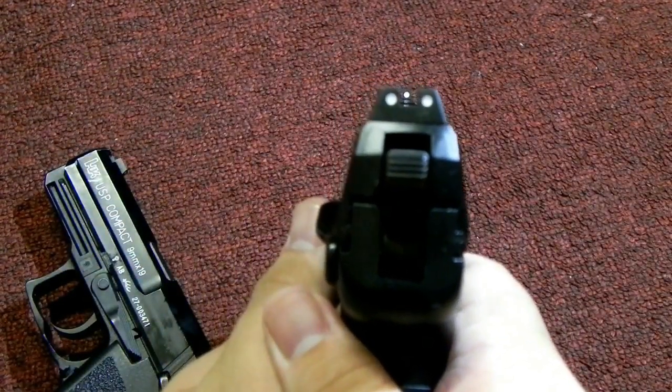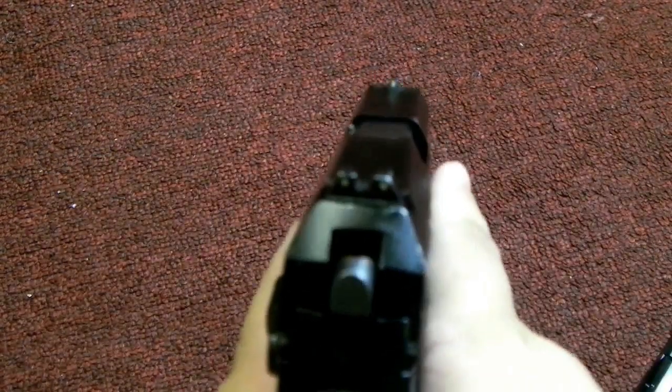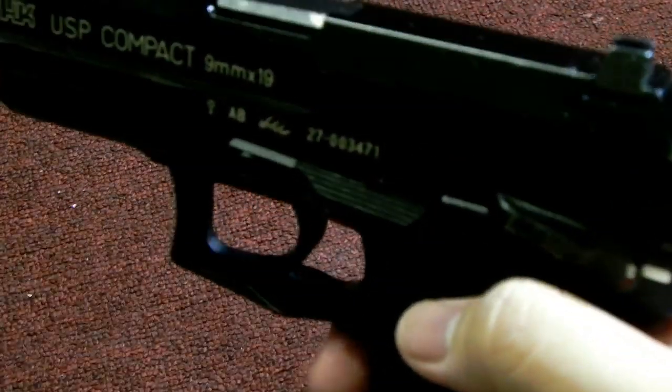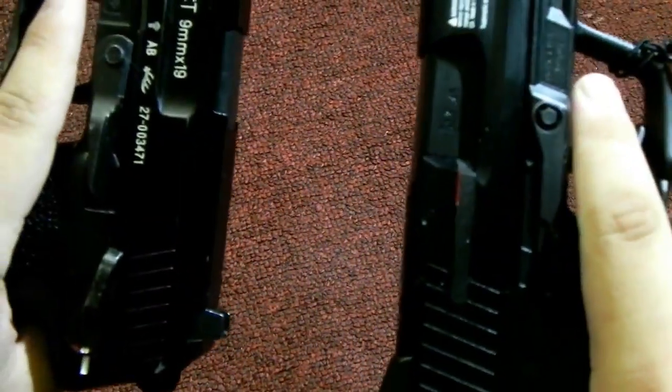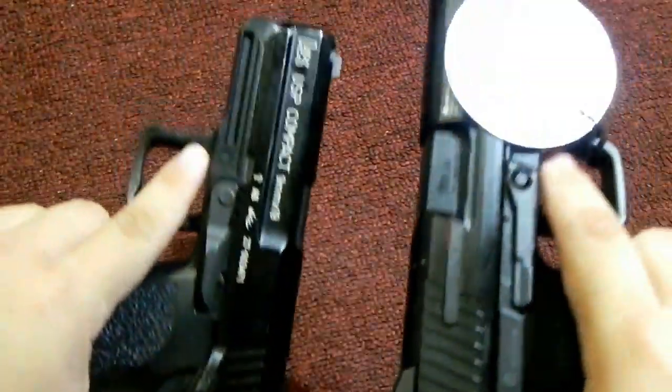They both use a three-dot combat sight as well. Both are also made by KWA. And that's all I can see that makes a real difference, other than the size — similarities and differences by size.